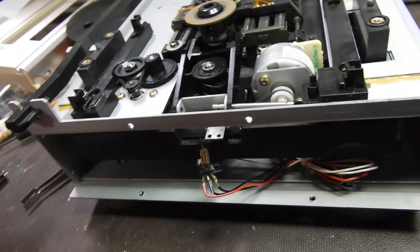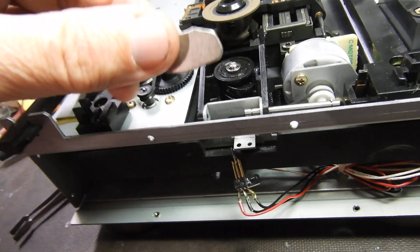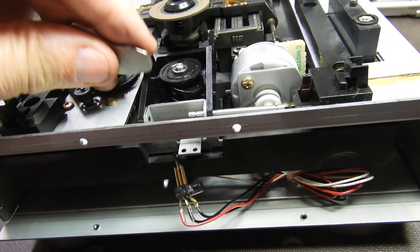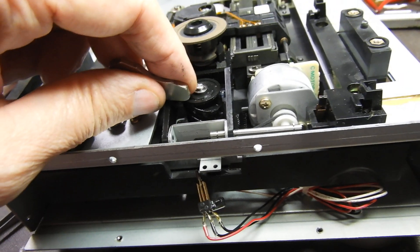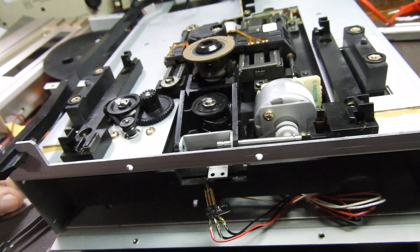One useful tip in general when you remove C-clips: have an old hard drive magnet next to it. So when you pull one off with a screwdriver, it will stay on the magnet rather than fly off and never be found again.